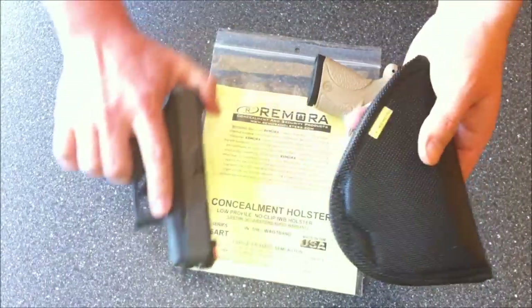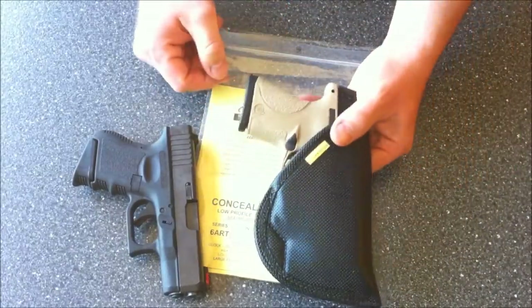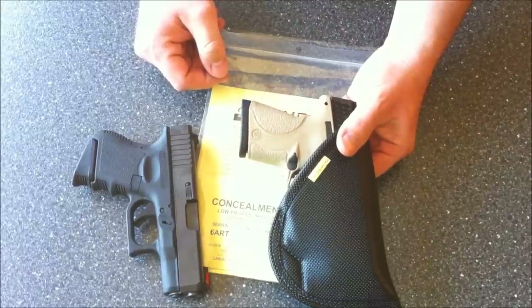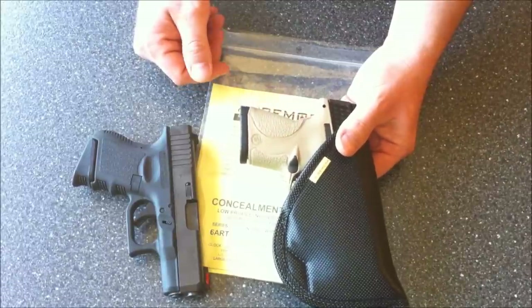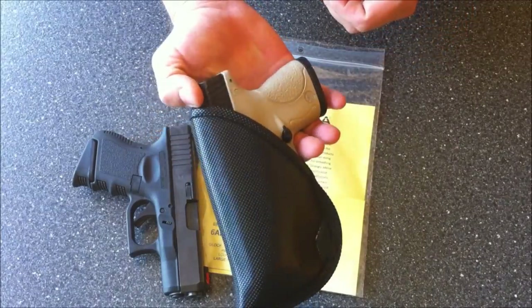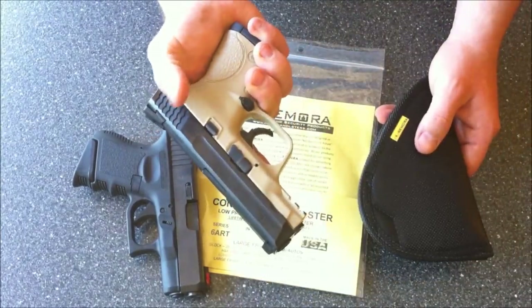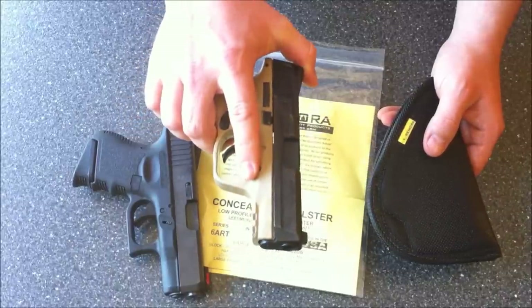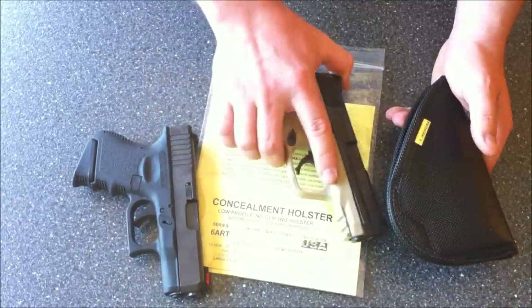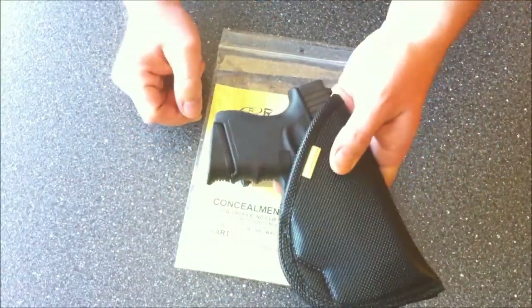I'm really looking forward to carrying the Glock 33 357 SIG in here — that's my everyday off-duty carry. The M&P 40C is primarily a recreational handgun for me, mainly for hunting and being out in the woods, so it's kind of my beat-up pistol. The Glock subcompact is the everyday carry.